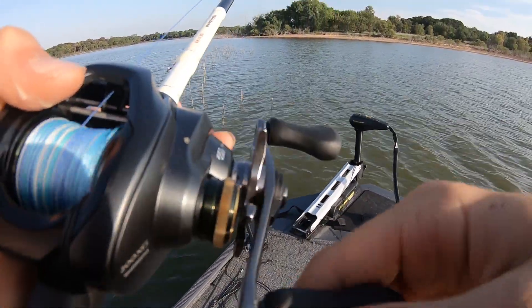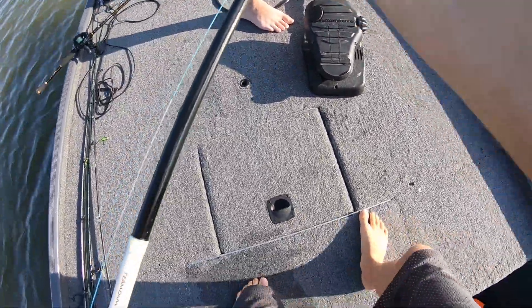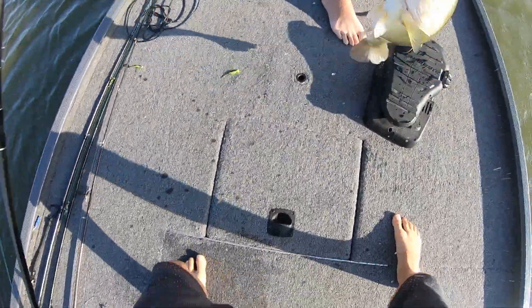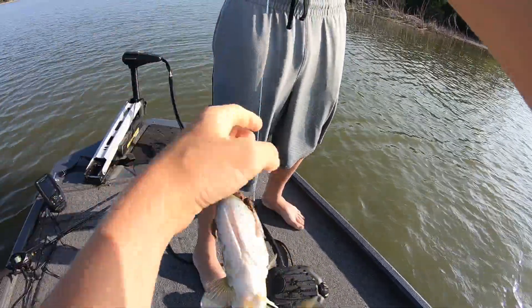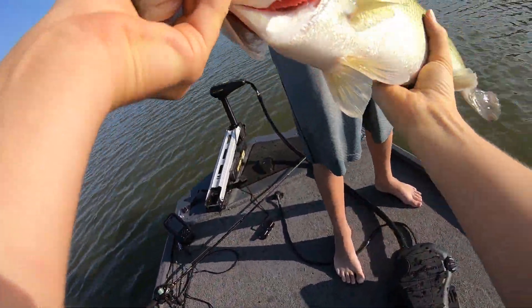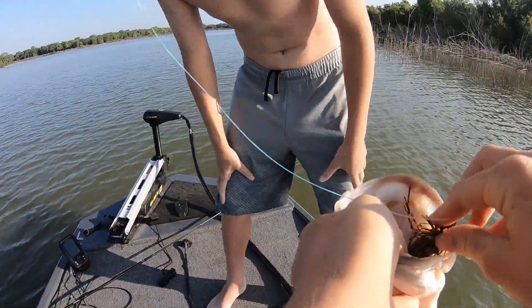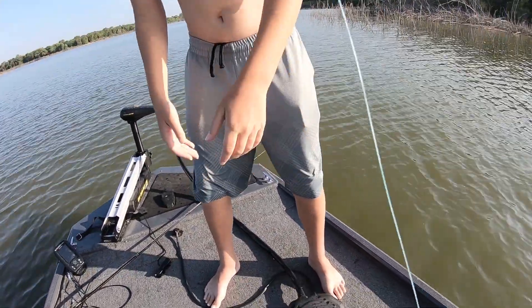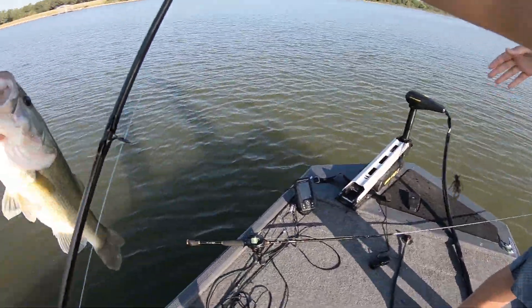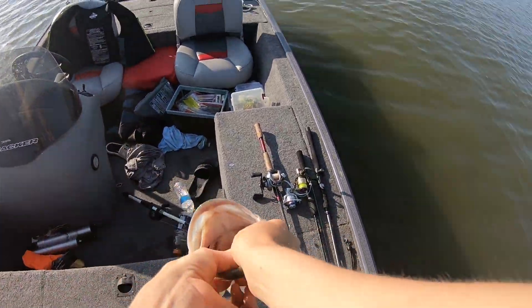Oh my gosh guys, I have a toad! Get him Jackson — I got him, yes! Oh my god, that thing is a freaking toad. That's at least a three, maybe a four pounder — dude, look at the mouth on that thing. Let's go, he freaking chomped on that thing! Could you give me a picture? I want to put it on my Instagram.